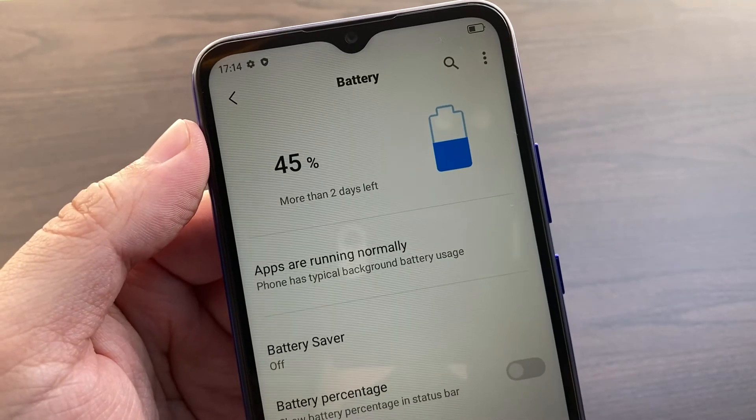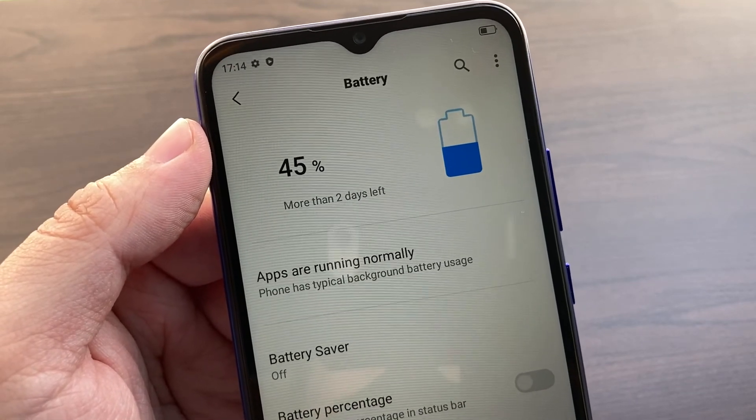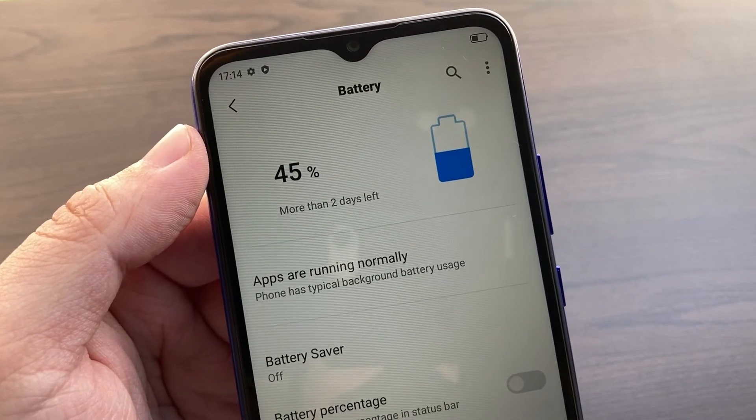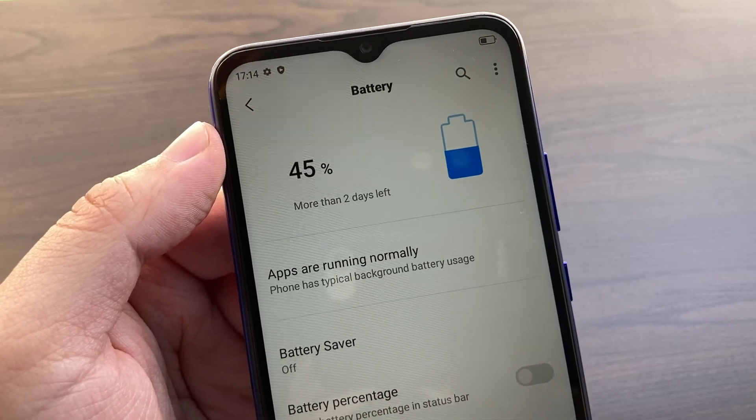In addition to the camera is the battery life. Since the BlackVue comes with a 5,380mAh battery, despite having this huge display paired with an entry-level processor, you can easily survive three to four days on a single charge with moderate use.